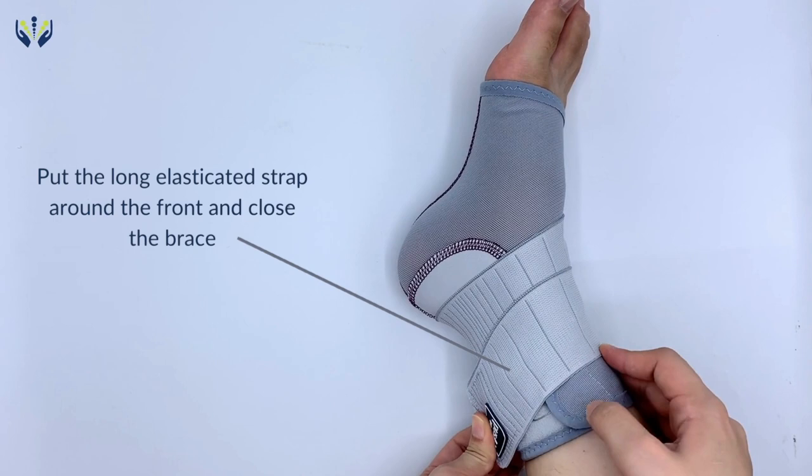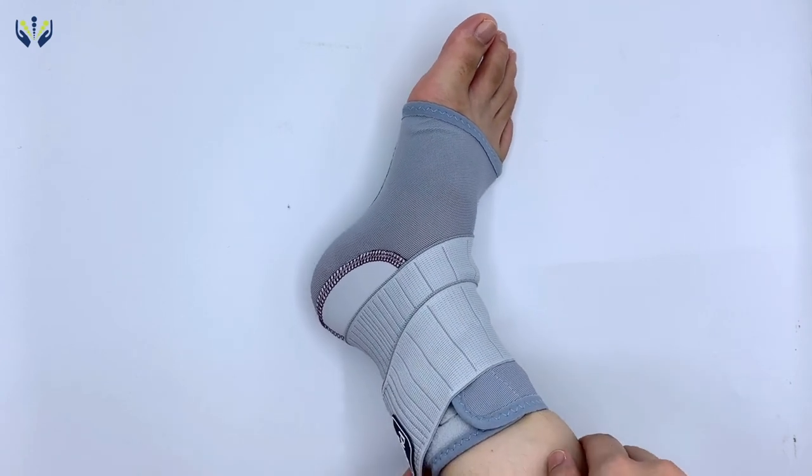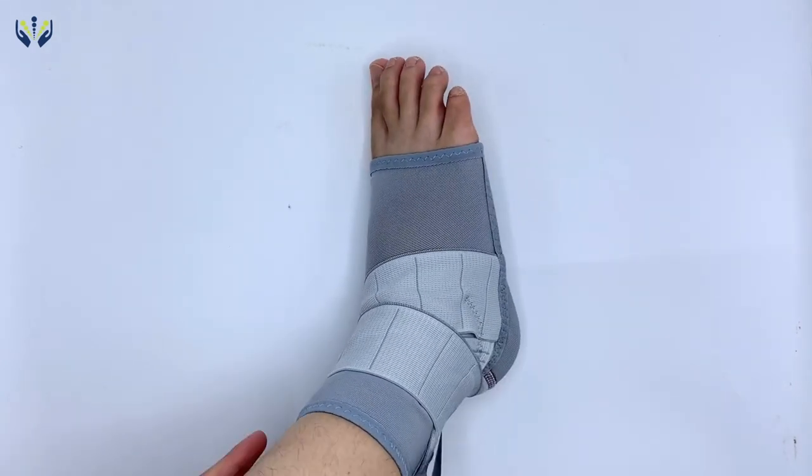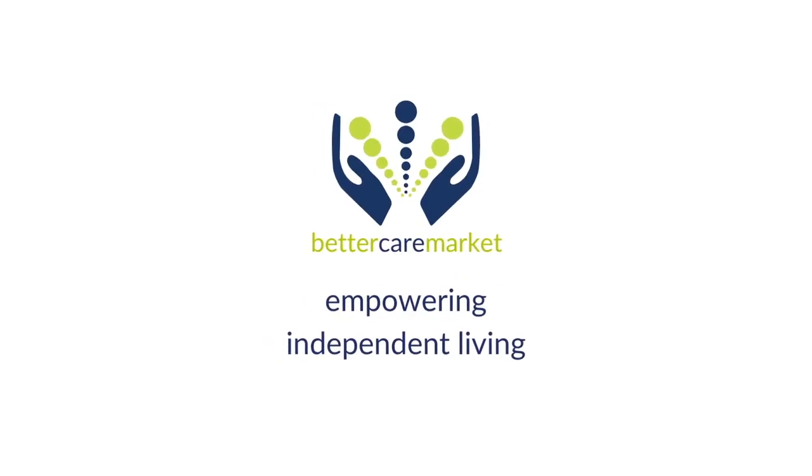This ankle support is available for either the left or right foot in five sizes from 26 cm to 41 cm. Measure your ankle and find the right size. Shop now at bettercaremarket.com.au.